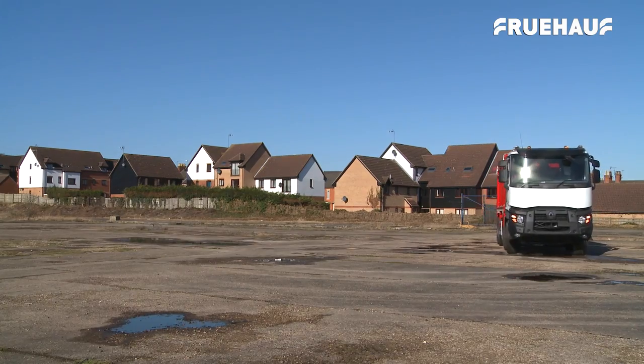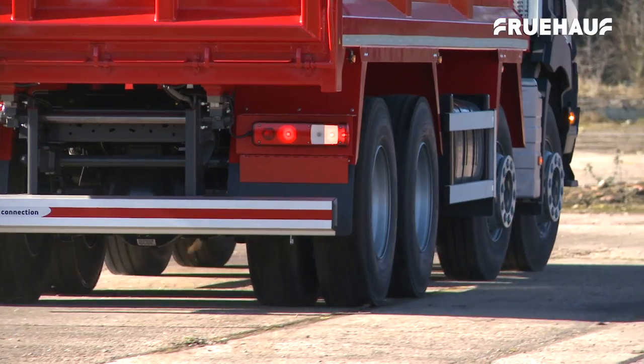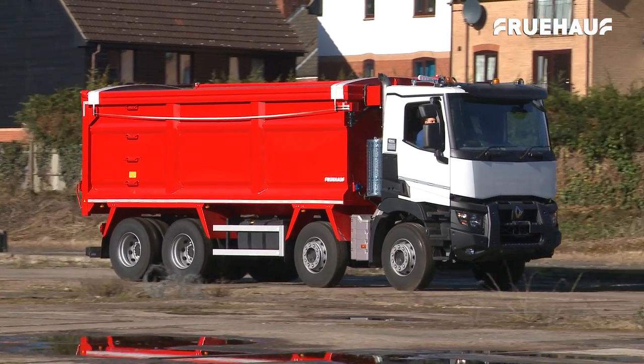All parts of the steel bulker body are manufactured on site, starting with the laser cutting and pressing of the sides and floors before the body is assembled and joined to the chassis.